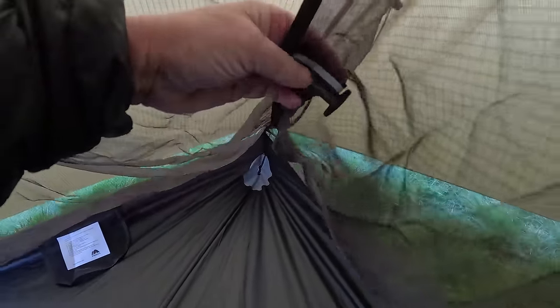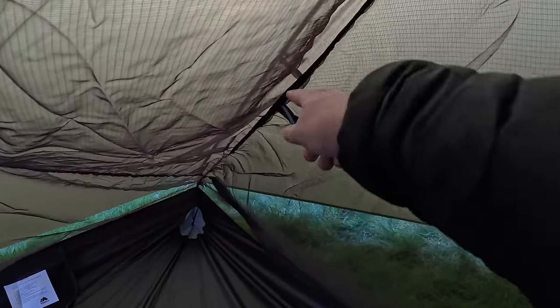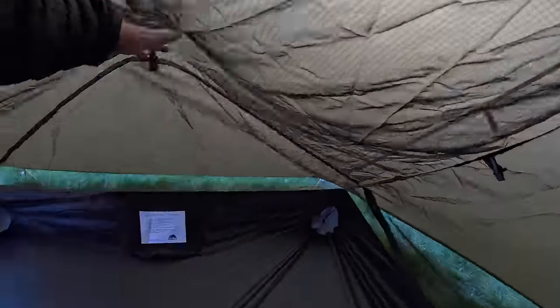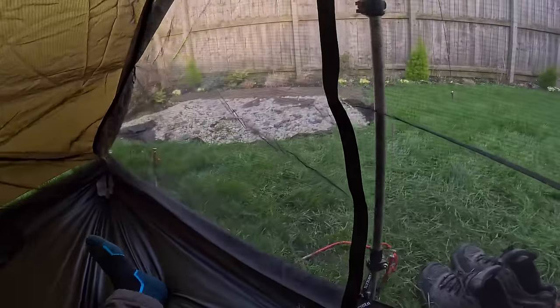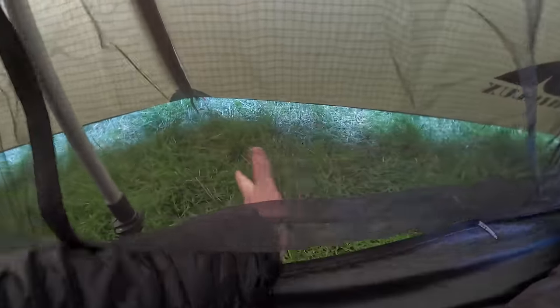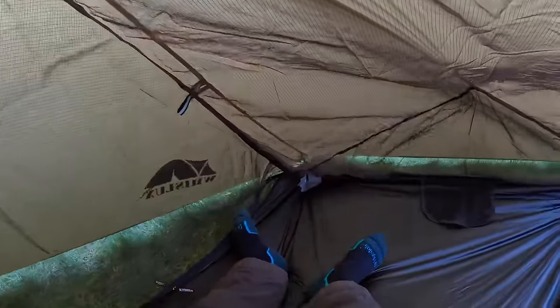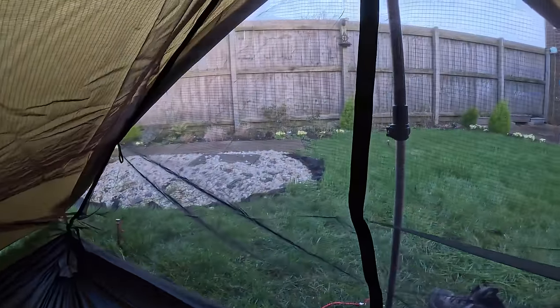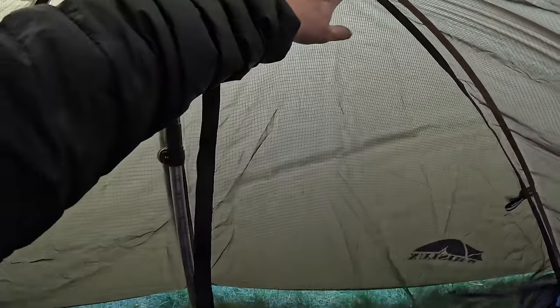It's quite windy today and it's standing up to it. The only thing I can't work out is these - they obviously tie the door back, the mesh door, but it could do with hanging points up there. I suppose it's all right. Love the space in here - and then you've got your vestibule, it's quite big. You could cook in there quite easily - store your gear on one side or vice versa. The back guy line isn't tied properly, it's just tied to the fence, but there's loads of reinforcement patches.